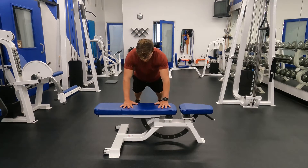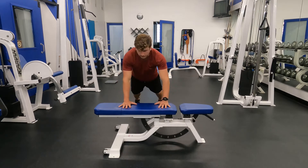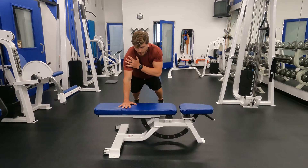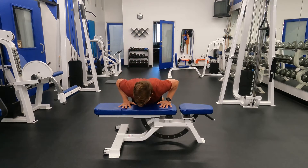From here we are going to lower down, perform the push-up, push back up, reach long, bring the arm to the shoulder, exhale. Focus on a good long exhale for about three seconds, lower back down, inhale, exhale.